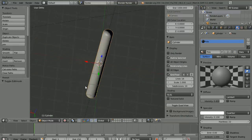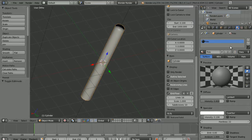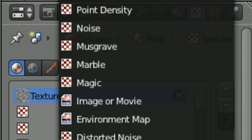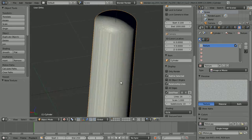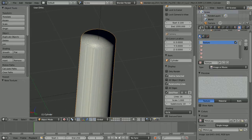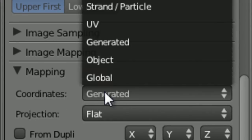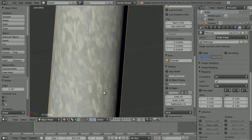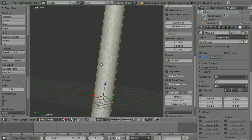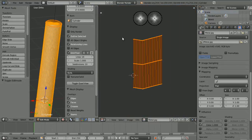View Texture mode again and let's save the file. Now we're going to add the material. Give it a new texture, make it Image or Movie, go to Open and select the metal texture. You can see it's gone all stretched — let's see if Tube mapping will work... nope, it doesn't. Set it back to Flat, then change Coordinates from Generated to UV. There's a small seam — just rotate 90 degrees to put that at the back.